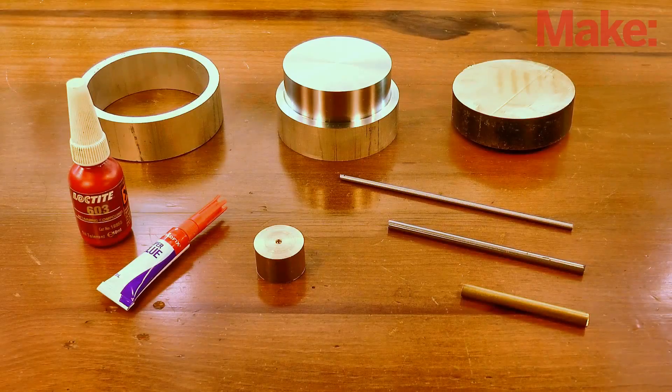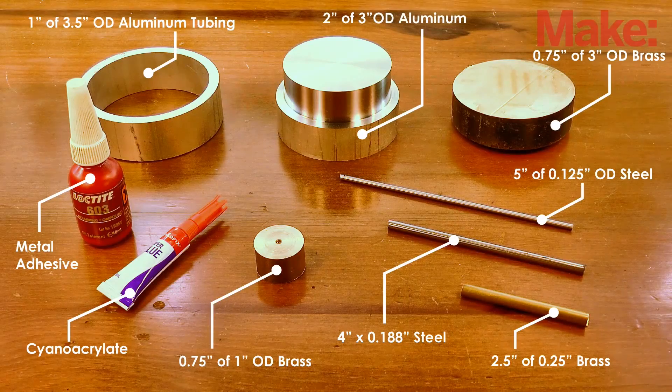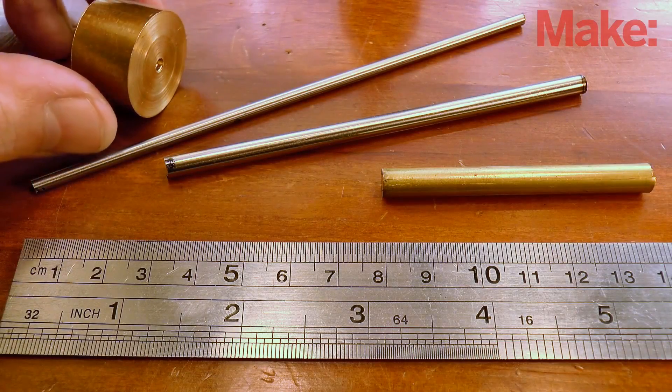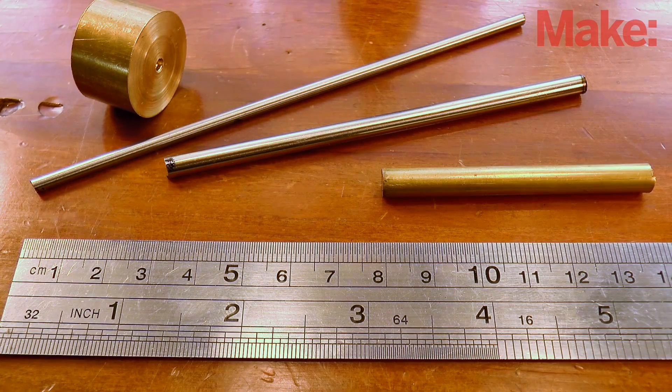To complete this project, you'll need these materials. Now you might already have the small rod sections you need for the project in your scrap drawer. If not, you should be able to track down what you need from the local hobby or hardware store.